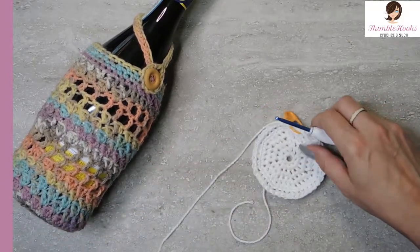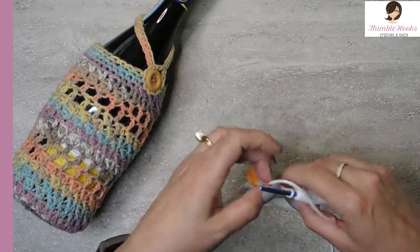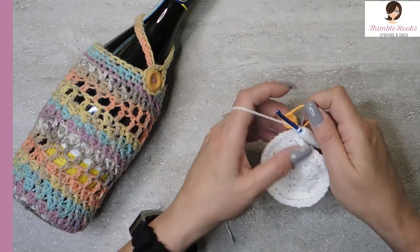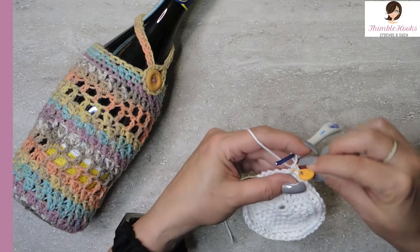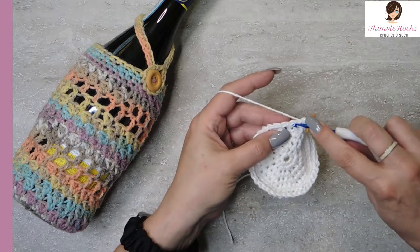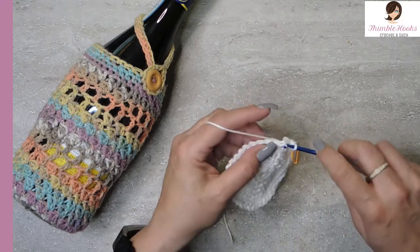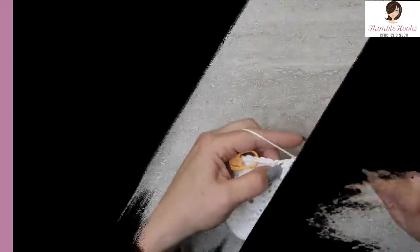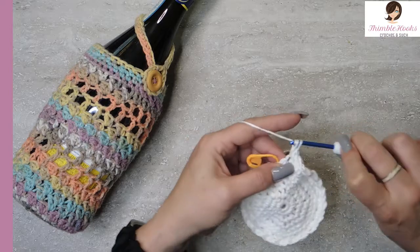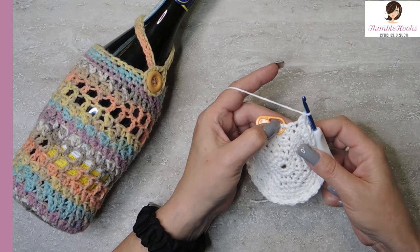This is the right side — the wrong side looks a little different. This will be on the very bottom of your cozy. Round seven we are going to do a Suzette stitch — that's my favorite stitch. In the first stitch: a single crochet, move the stitch marker, and then a double crochet in that same stitch. Skip, then a single and a double in the same stitch. Skip — that's our sequence all the way around. Here is my last Suzette stitch for round seven — there's a single and a double. You'll have one stitch left which you skip, then go back to your marked stitch.